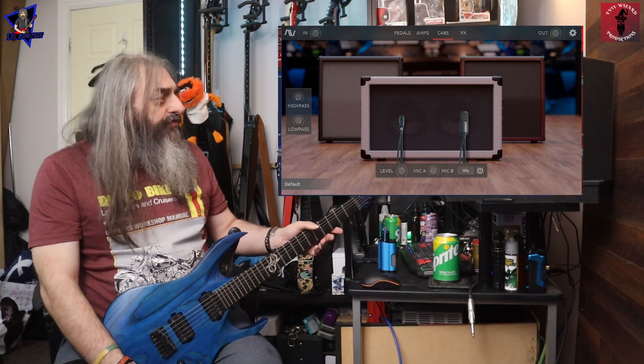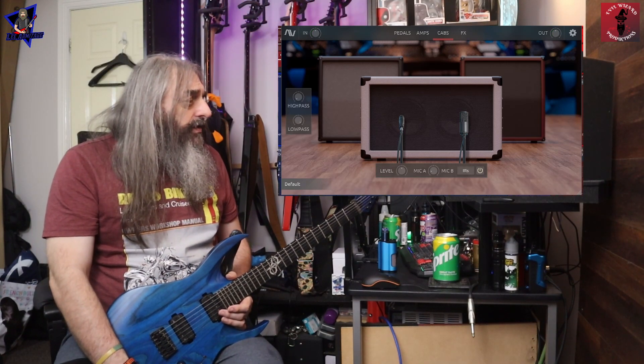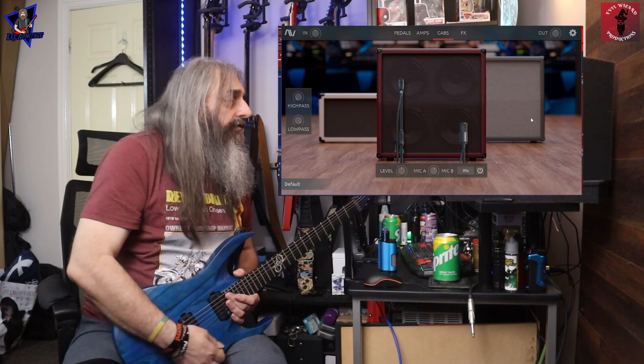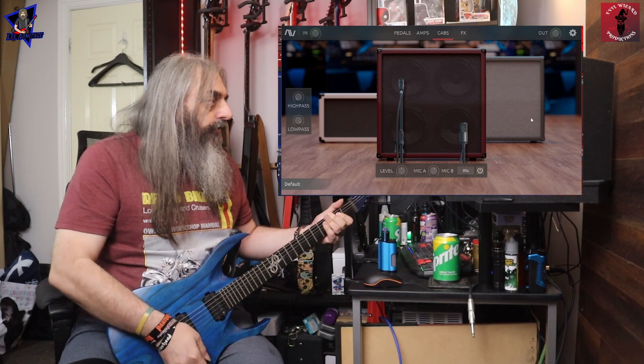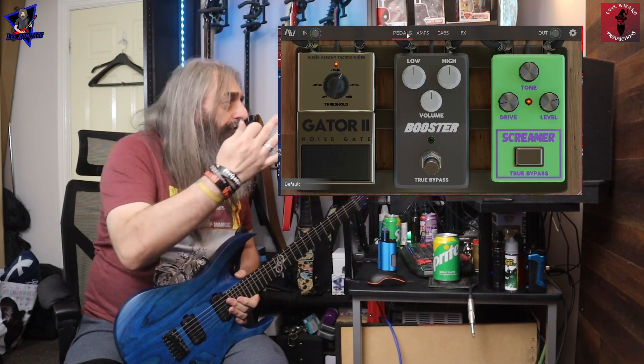The microphones used are the good old SM57 and a U67. We'll come back to that in a minute — we'll pop back onto the Sigma cab. In front of the amp we've got three pedals.